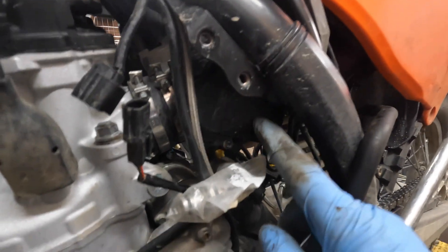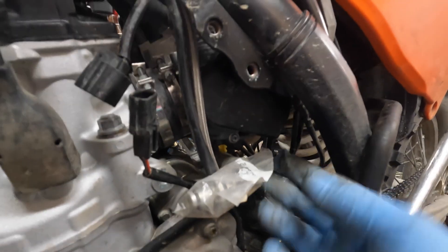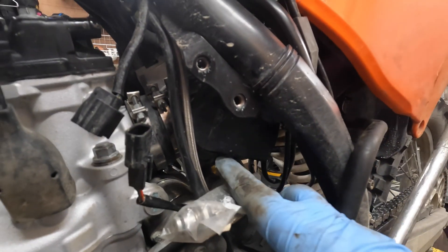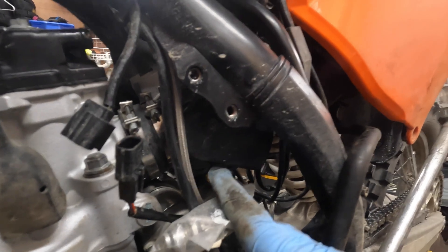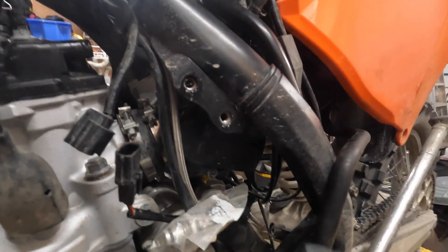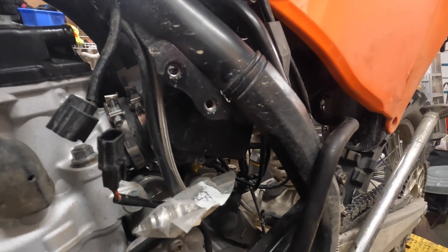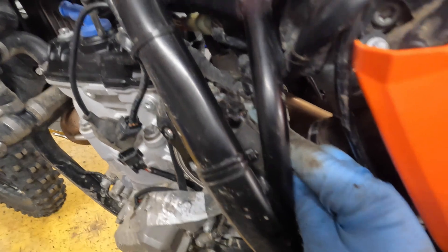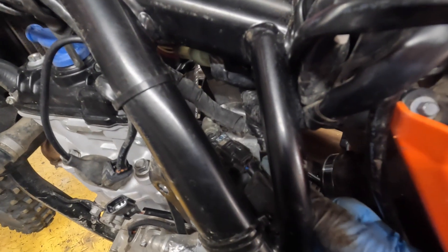They've got a guard over the throttle position sensor, and it's almost impossible to get the connector off without taking that guard off. You can only get at one of the screws, so you might as well take that one out now. Once we rotate it we'll be able to get at the other one to take the cover off and disconnect the connector. This is also a good time to disconnect the MAP sensor that's on top of the throttle body.